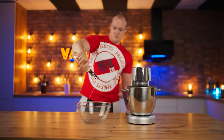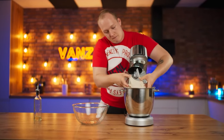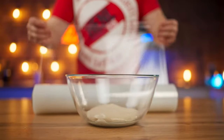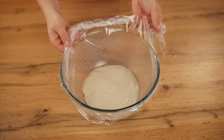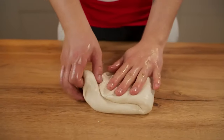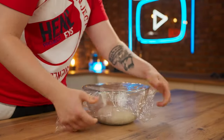Take a bowl, pour some olive oil in, and spread it around with your hand. The kneaded dough is now placed in the bowl. Cover the top with saran wrap and leave it on the table for half an hour. We take it out, stretch it in different directions, and put it back into the bowl. Cover again with saran wrap and leave for another half hour.